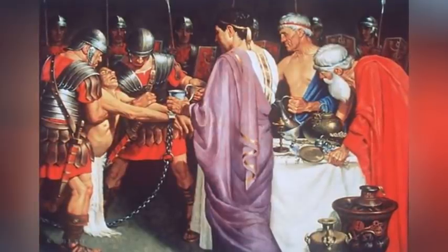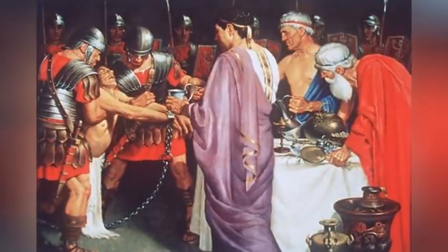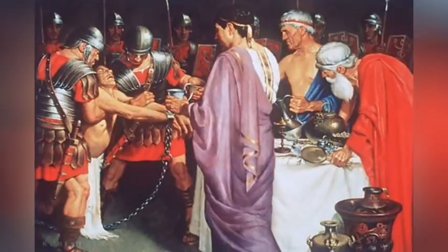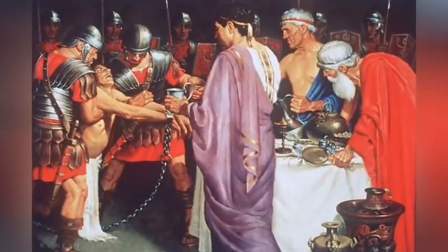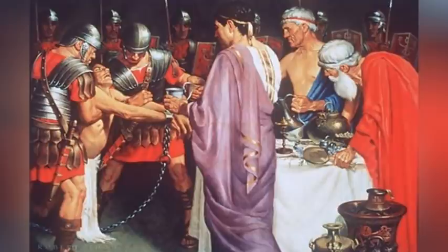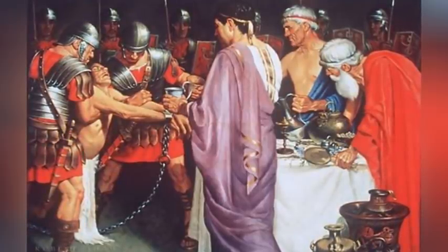With armed soldiers at his back, Sulla pushed through favorable legislation, regained command of the war against Pontus, declared the Marians enemies of the state, then marched east to fight Mithridates. When Sulla left, Marius returned to Rome at the head of his own army in 87 BC, had Sulla's laws reversed, executed about a dozen Sulla supporters, and was elected consul an unprecedented seventh time for 86 BC. His term was brief, however, and he died a mere 17 days into his consulship.